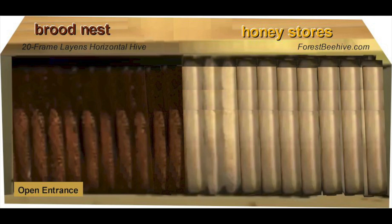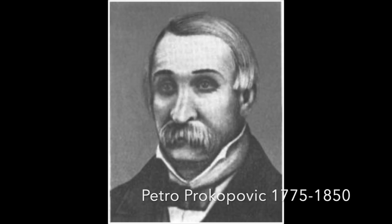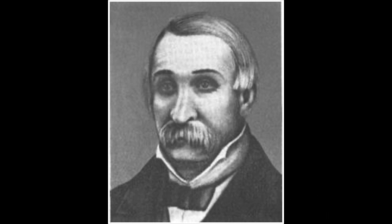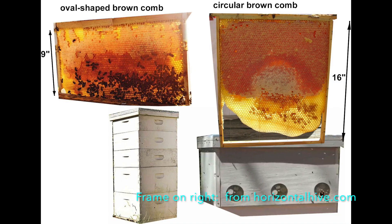The very first beehive that used frames for honeycomb was invented in 1814 by Ukrainian beekeeper Petro Prokopovich, and that invention revolutionized beekeeping. In this picture you can see two different frame types side by side: on the left, a shallow frame from a conventional vertical Langstroth hive, and on the right, a deep frame from a horizontal Langs hive. The darker parts of the frame are where the brood was reared — they correspond to a roughly spherical brood nest shape in the hive. One reason for darker brood cell color is that brood cells get very special treatment by worker bees.